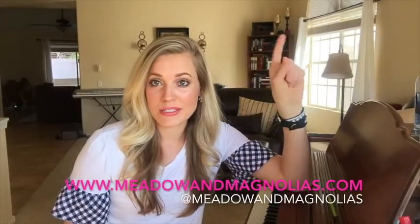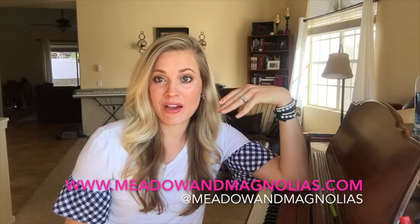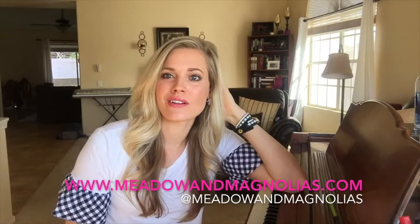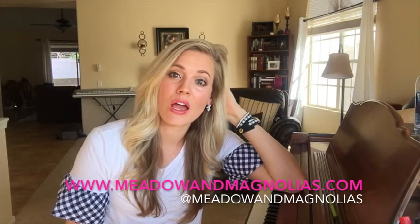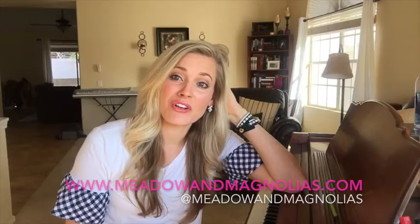I have to leave a little side note. Any clothing that I'm wearing in my videos now is from Meadow and Magnolias. This is my sister-in-law's really cute boutique online — meadowandmagnolias.com. She's on Instagram, Facebook, and on the web. I'll leave a link so you can take a look at all of her cute clothes.